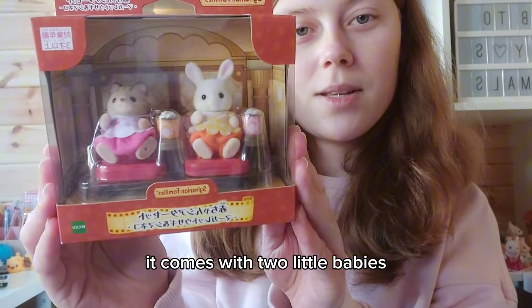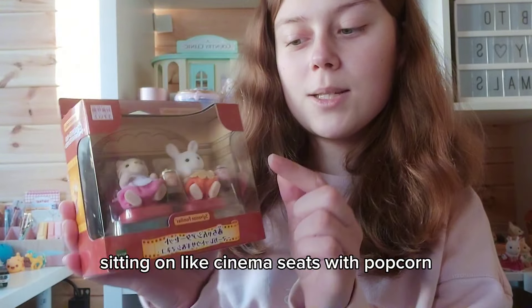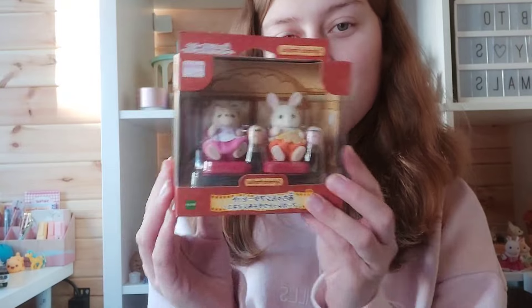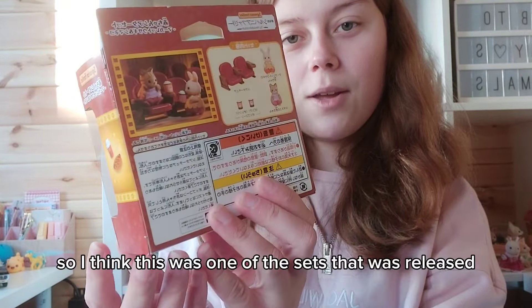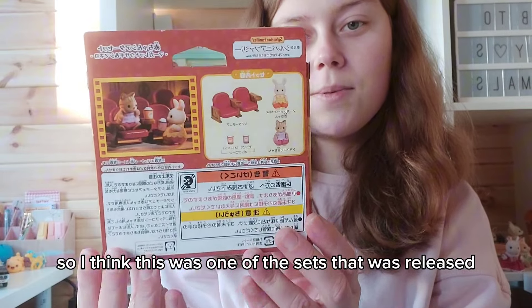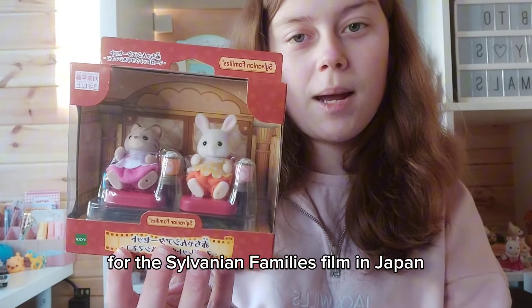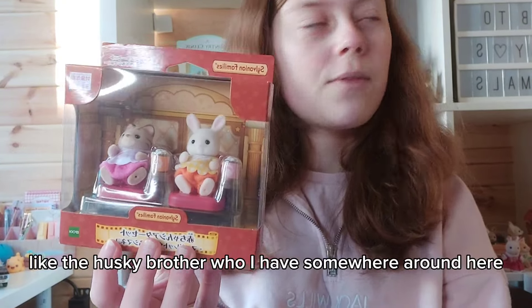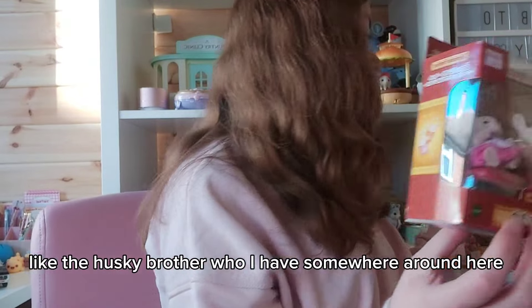It comes with two little babies sitting on cinema seats with popcorn — it looks so adorable. I think this was one of the sets released for the Sylvanian Families film in Japan, like the Husky brother who I have somewhere around here.